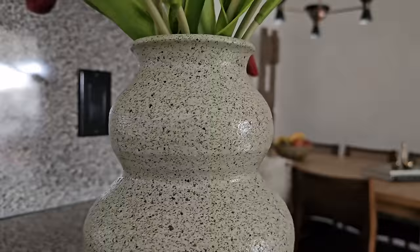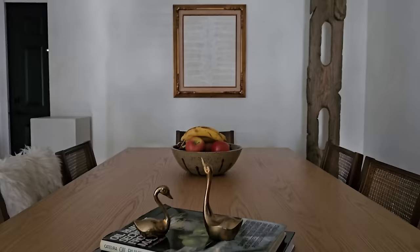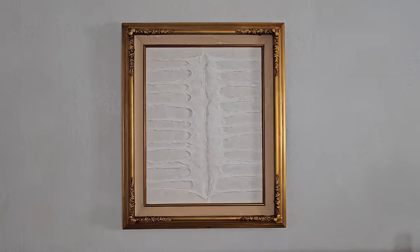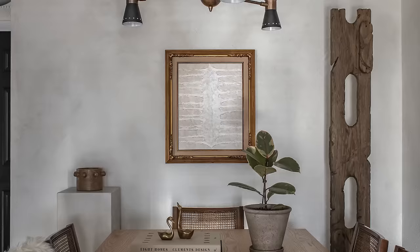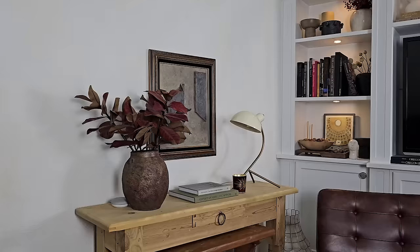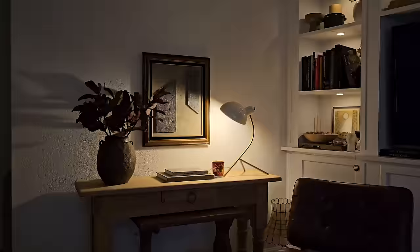Without further ado, here is final artwork number one. I love this piece — I'll keep it real, I'm not sure if the frame was the right choice, but I do love the artwork itself, let me know your thoughts. And here's the final result for artwork number two — take a look at the frame choice for this one. Do you think this was a better fit? Let me know your thoughts. I absolutely love this one.